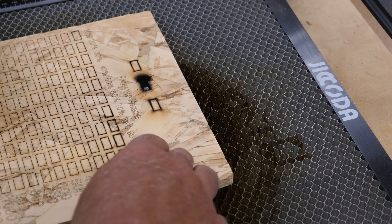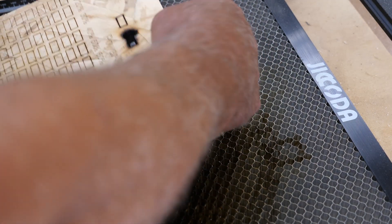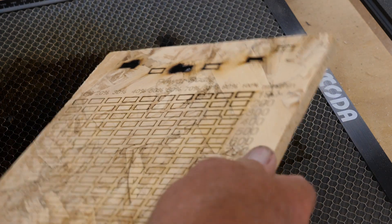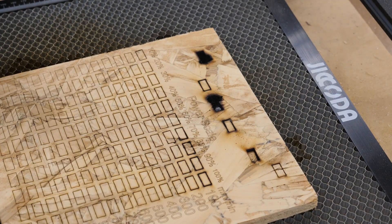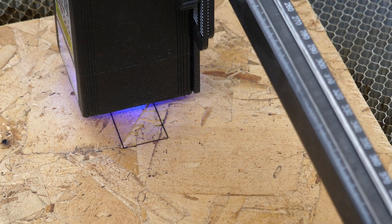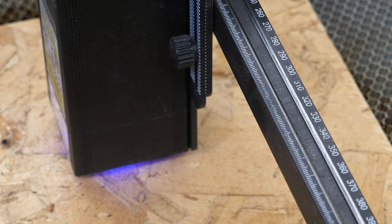I'm going to do one more little test up in the far corner at a higher speed and more passes — that should stop it from starting on fire, I hope. At 300 millimeters per minute, 100% power, and 12 passes, you do get a cut through. However, there's a lot of burning. Something you need to keep in mind when using slow speeds and higher power: if there's a small shape or a lot of detail, it's very easy to literally start your project on fire or have excessive scorching and burning.